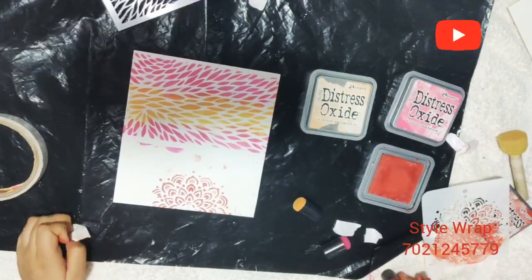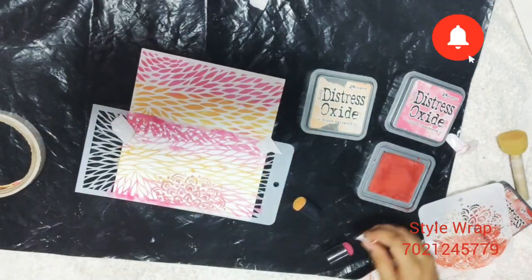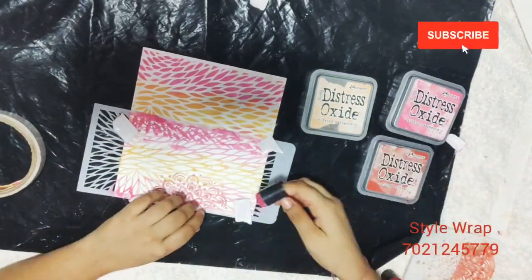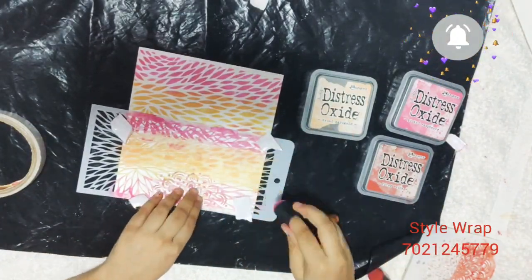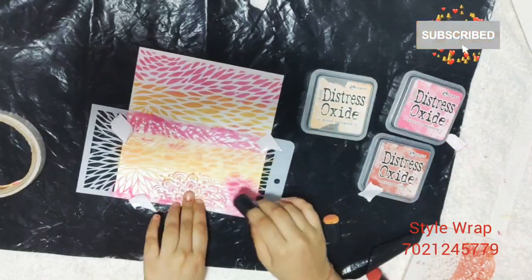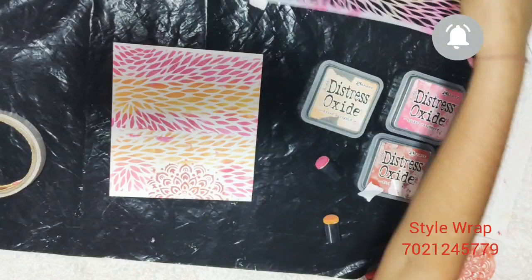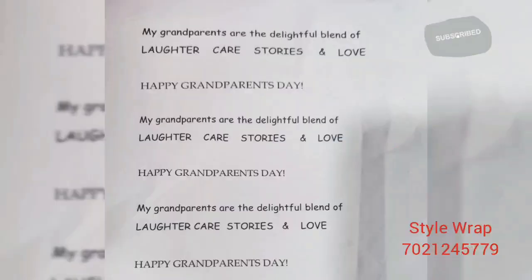Again placing my previous stencil down here, coloring the same exactly as I did before. I'm making sure that I don't overlap the floral stencil. This is how I created the background of my card panel.